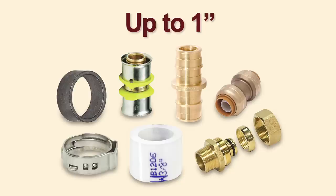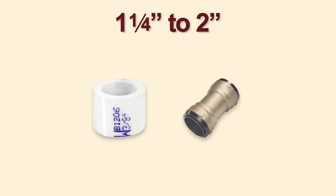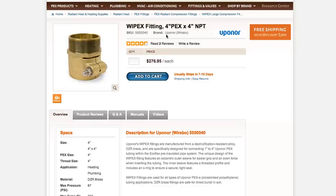All Pex connections work with Aqua Pex tubing up to one inch, but only Pro Pex expansion fittings and SharkBite fittings work with connections from one and a quarter inch to two inches. For sizes larger than two inches, use Uponor's UPex fittings.